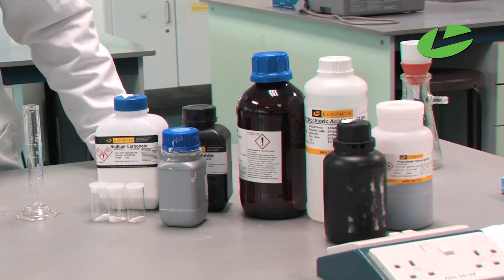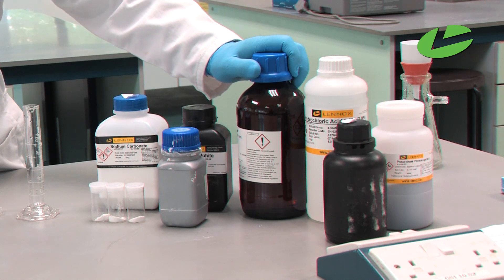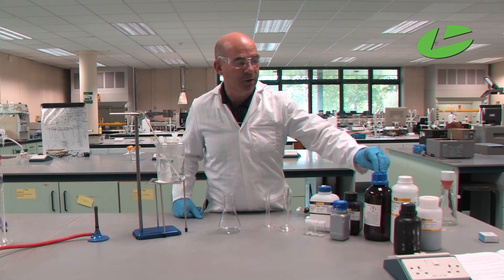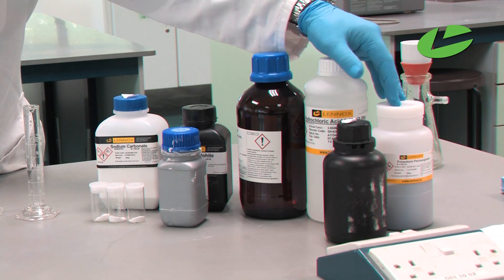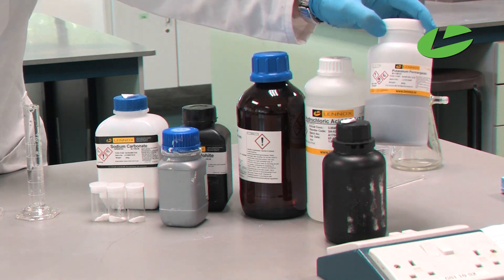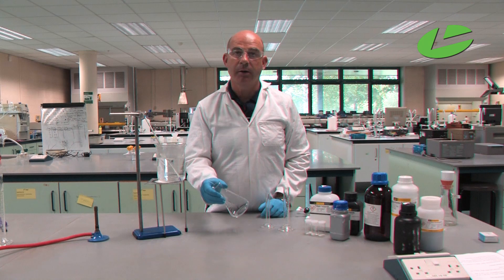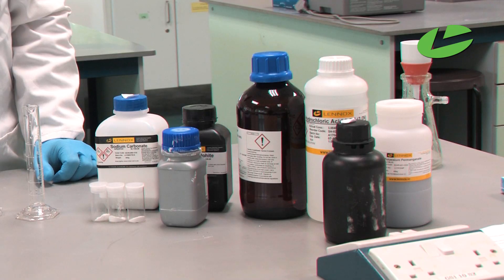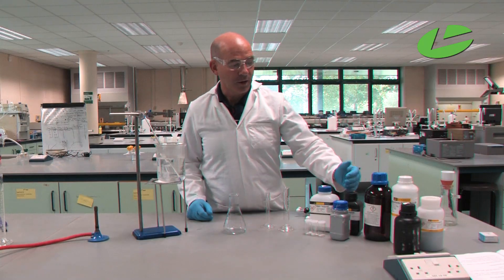To carry out this reaction, we start with benzyl alcohol as our starting material and oxidize it with a potassium permanganate solution — a 0.5 molar potassium permanganate solution that I've already prepared. We then react that in a conical flask along with some sodium carbonate, sodium sulfite, and hydrochloric acid, all of which I have here in front of me.